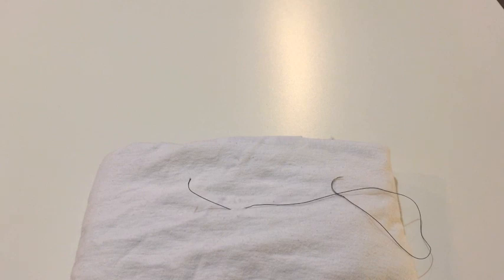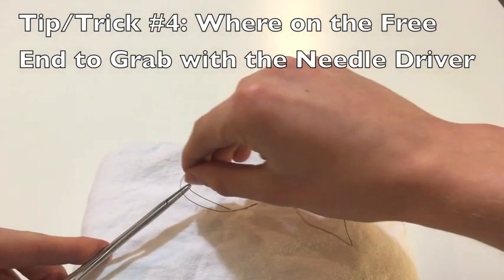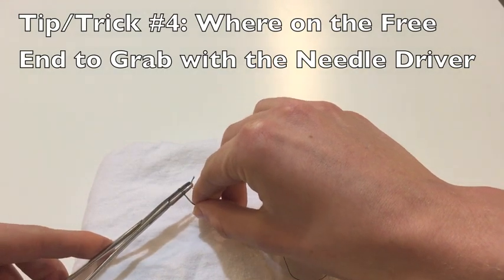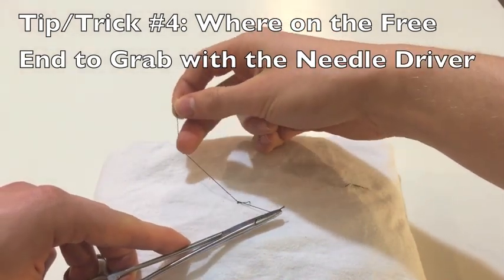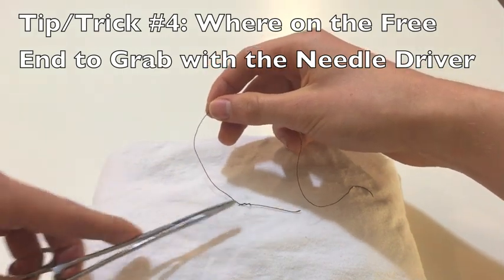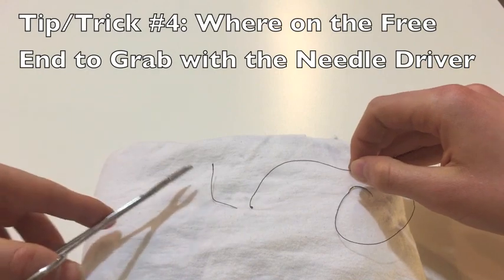My fourth tip is going to be where on the free end to grab with the needle driver after wrapping your suture. Using the same tips from the last trick — here I'm going to make sure that I grab at the end of that free end. That way, when I pass my knot down, you can see that everything is laid down very nicely. I'll show you what happens if you grab in the middle or at the base of the free end and how it just doesn't lay down as well.